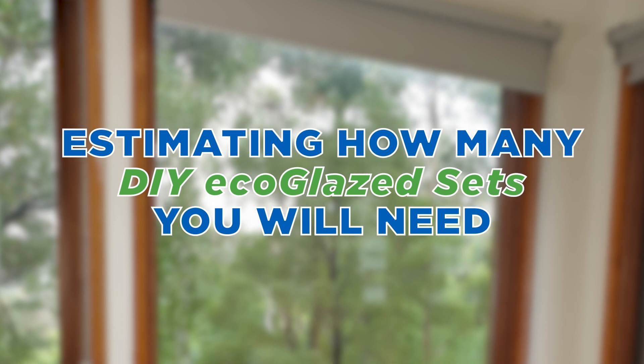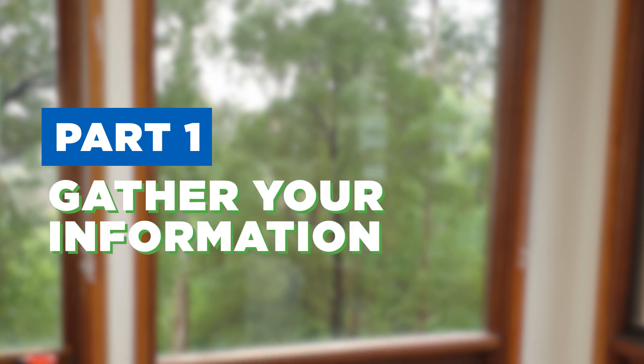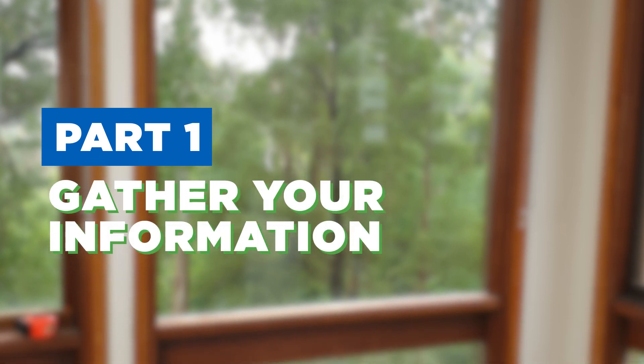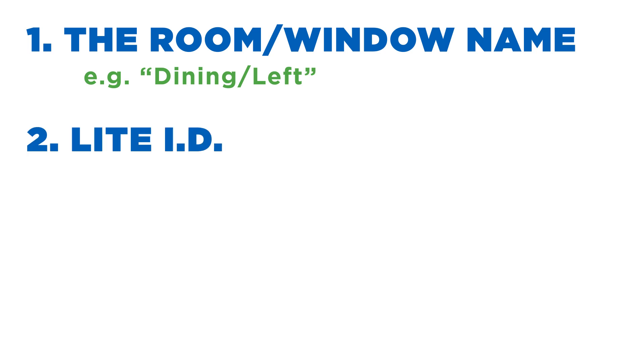Estimating how many DIY Eco Glaze sets you will need is a two-part process. Part one is to gather your information. For each light, you will need: one, the room and window name — name the room, and if there is more than one window in that room, also indicate which window. This might be something like 'dining slash left.'